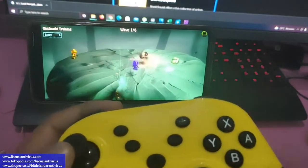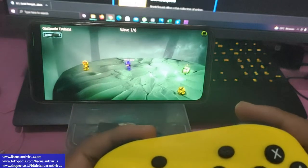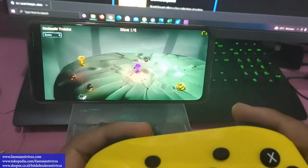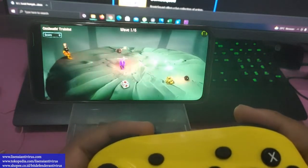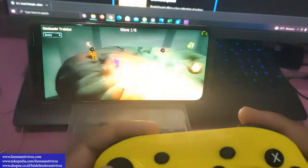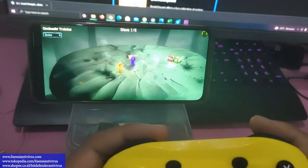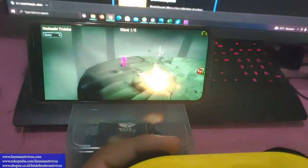Sekian review dari lisensi antivirus. Jadi untuk gamepad ini, teman-teman perlu cek dulu list game mana saja yang support Bluetooth — memang kadang-kadang kita baru tahu saat kita coba. Terima kasih sudah mampir ke lisensi antivirus, semoga review ini dapat membantu. Thank you, terima kasih sudah menonton.